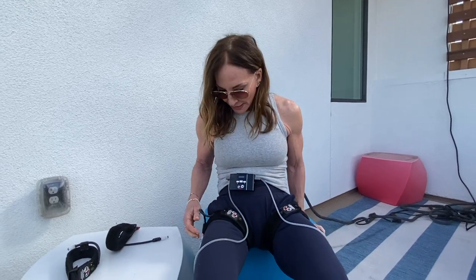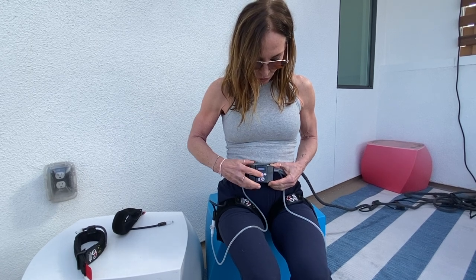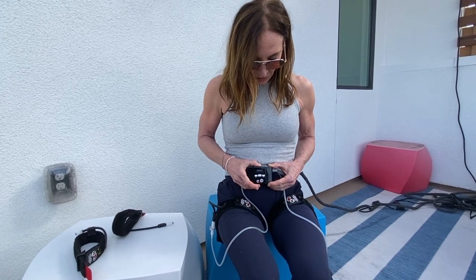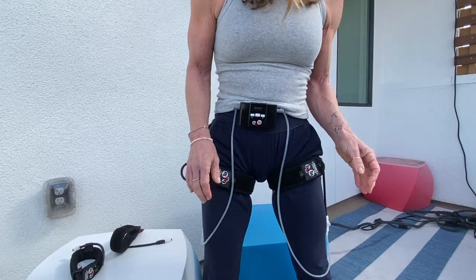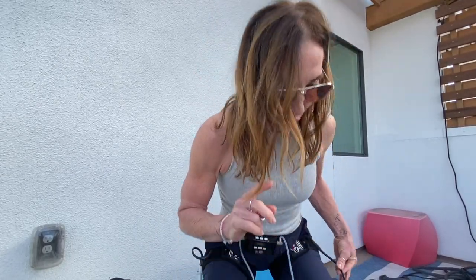I've got my leg bands on and I'm going to turn them on. Gently hold down the middle button. I'm going to do group and go with medium. Easy for me — I live in a four-story loft so I can do stairs all day long. I also don't mind being seated, standing, or gently tapping my booty on a chair.